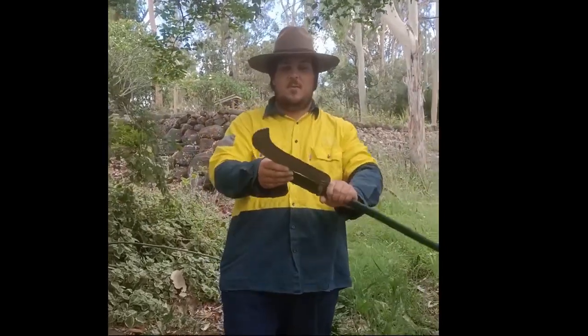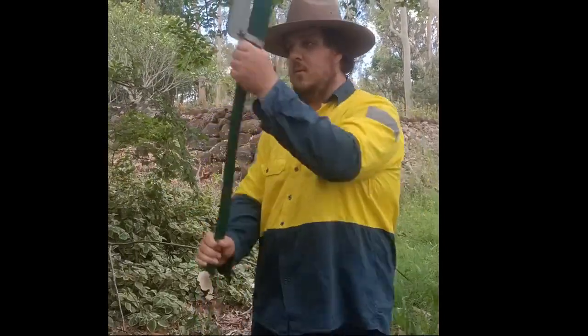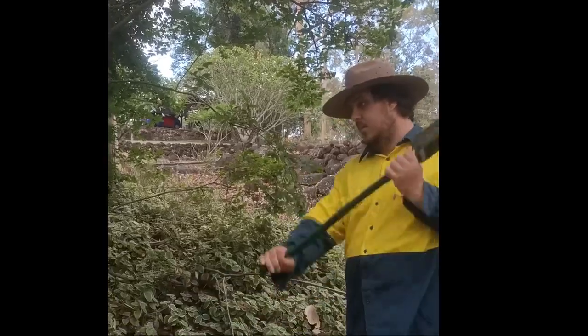Hello Peoples, I'm Reuben and here is another vintage gardening tool I have for you. Today I'm showing you my brush axe.